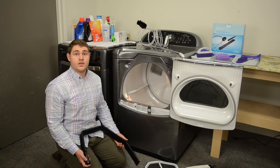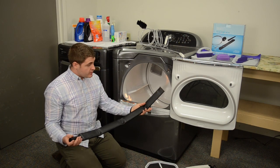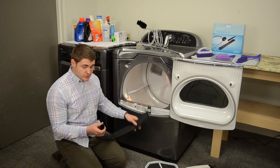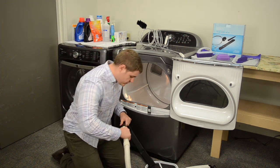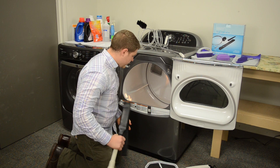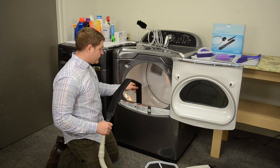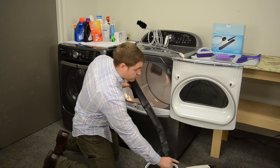Next we'll be discussing the vacuum hose attachment for the dryer lint kit. This 40-inch long piece of plastic is used to get within some confined spaces and should attach to most home vacuum cleaners. We want to attach it to our vacuum and insert it as far as we can into the lint trap to get out the remaining lint that we may have missed with the brush previously.